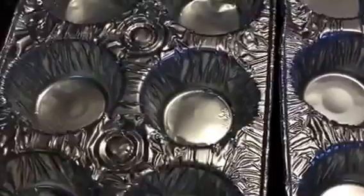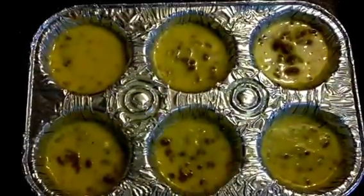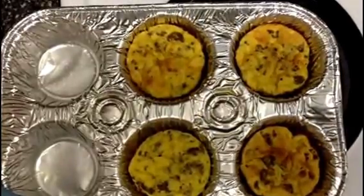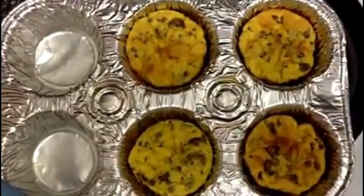Now spray your muffin tins — whether you use these disposable ones or any kind, make sure you spray them with Pam or cooking spray to keep them from sticking. Then spread the mixture in there evenly. This actually took less than five minutes to put together and fill the muffin tins. Stick them in the oven and they cook for about 20 to 25 minutes — just check that the tops are slightly brown.